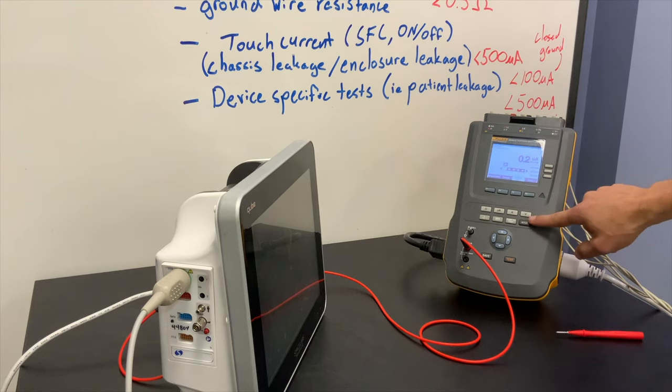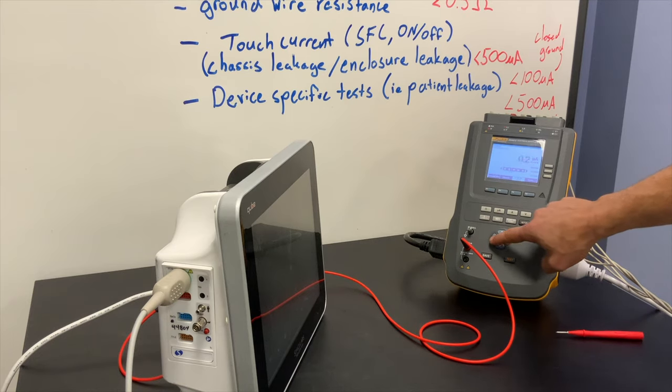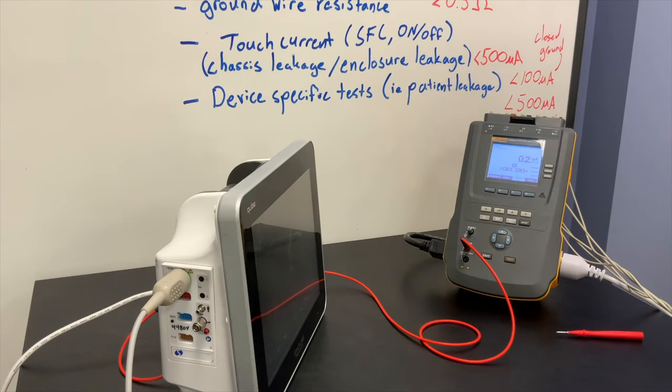I look at my testing conditions — normal polarity, neutrals closed, earth closed. I can cycle through the different leads to make sure they're all under 100 microamps right now. There are a bunch of different combinations testing between different leads in the system, and I cycled through them fairly quickly there.